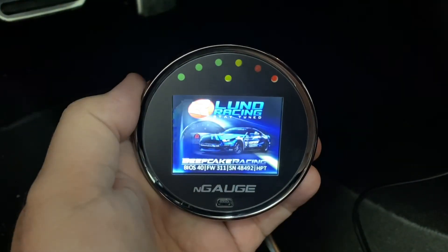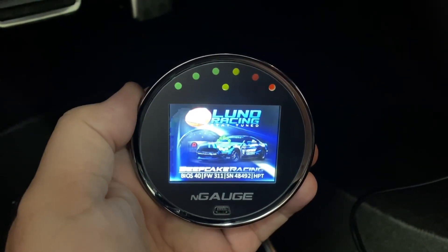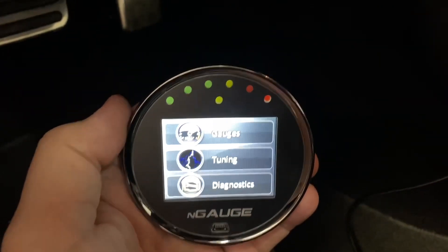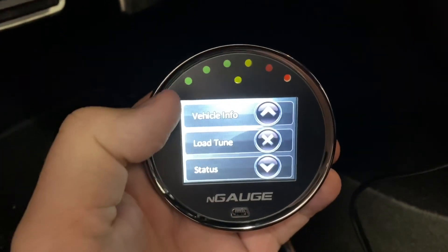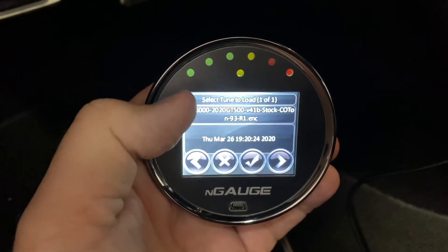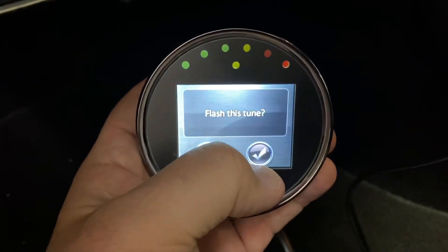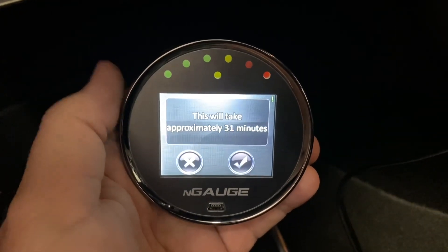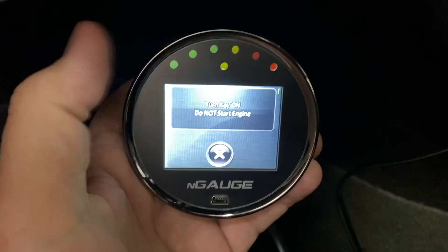So we're firing up our N-Gauge — nice little load screen — and we're about to load our Lund custom tune. Let's go to tuning, load tune, the tune's right there, just click it, flash the tune. The N-Gauge is just such a simple, simple device to use.